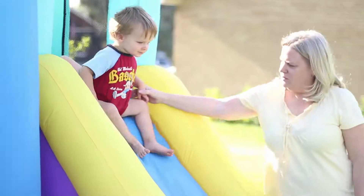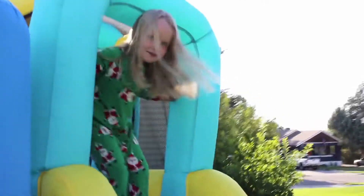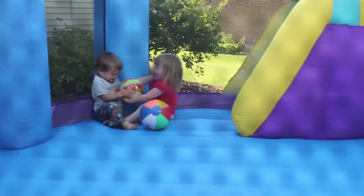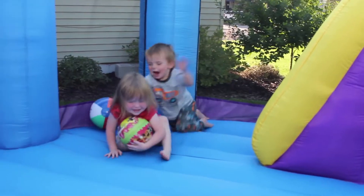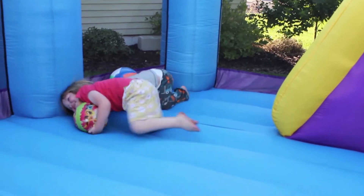Goodnight! Where is the boat going? I'm not going to die!